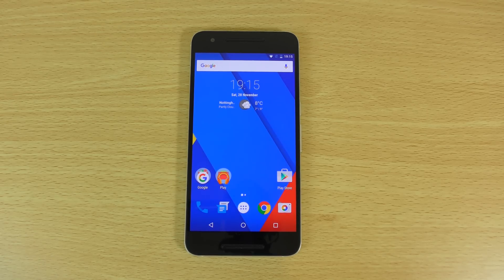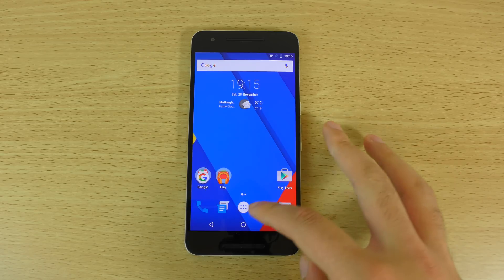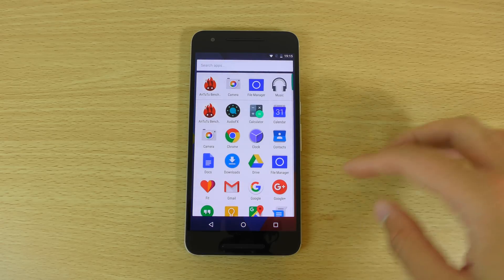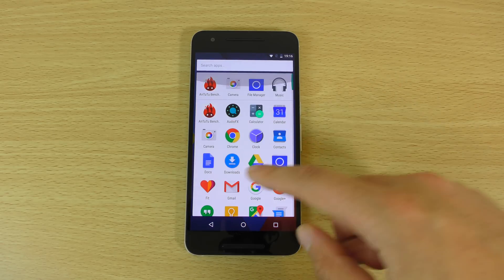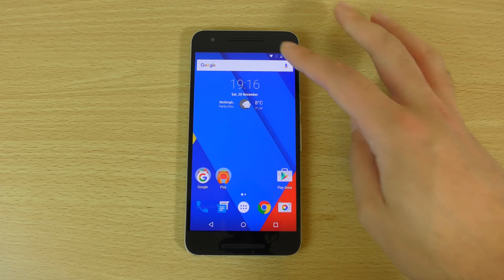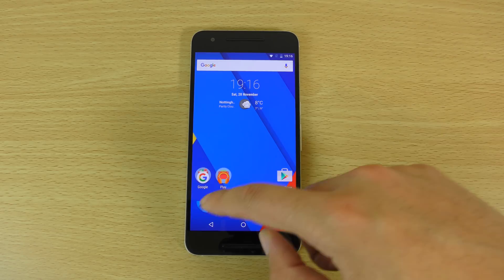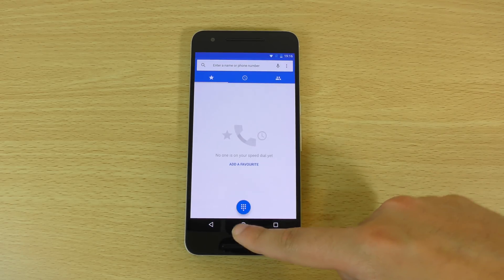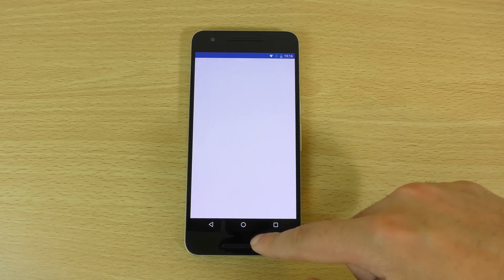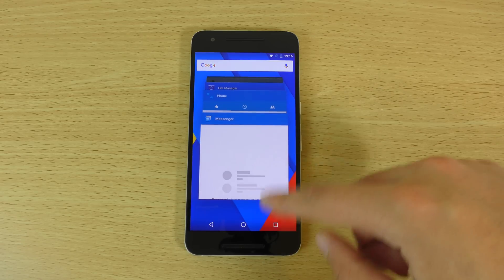Hey guys, so I wanted to check out CM13 here for the Nexus 6P. I have just flashed this on and I wanted to check it out to see how it looks on the device. As you can see, it's coming with quite close convention to the Android Marshmallow — not straying too far away from that. You're getting the same kind of animations here when you open up stuff, which is quite nice, and multitasking is quite similar as well.